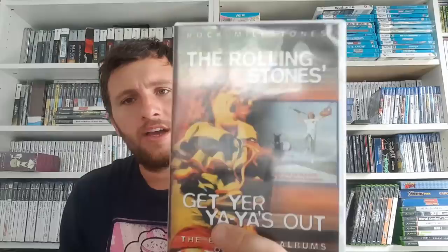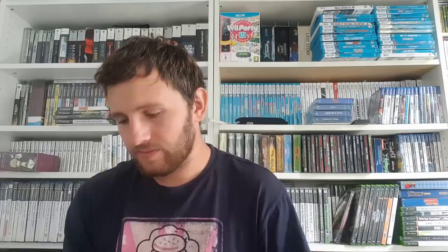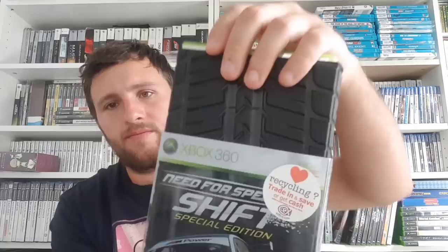Bought some stuff at a Saturday car boot. Some DVDs at 20p each — Sergeant Bilko is £3 at CX, Rolling Stones music DVD is about £1.50. A woman had a Wii with some games — she wanted $25 for it all. I asked if she'd separate the games and she said yes, so for £2 I got Mario Party 8 in actually very nice condition. And I saw a Need for Speed Shift Special Edition in a box — no real value in it but I quite like a good car game. It comes in this weird tyre-shaped box, and for a quid I thought yeah I'll get that.